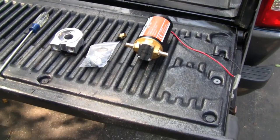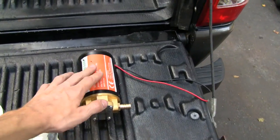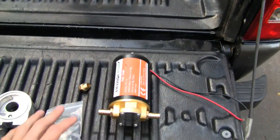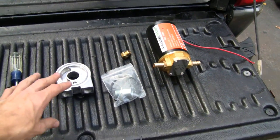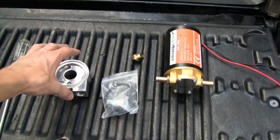Hi Tubes, I've got something pretty interesting here for you today. I'm gathering parts for building another one of these engine pre-oiler systems. If you didn't see my other video you could check that out, or you could just keep watching this one because I'm doing pretty much the same thing.